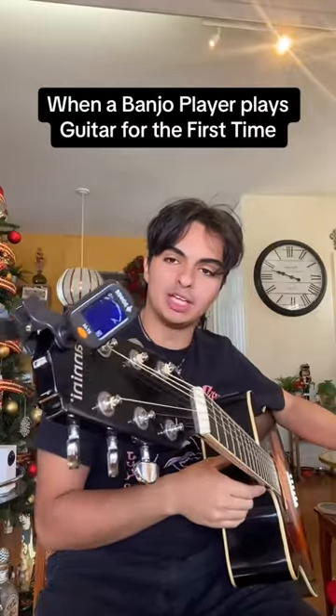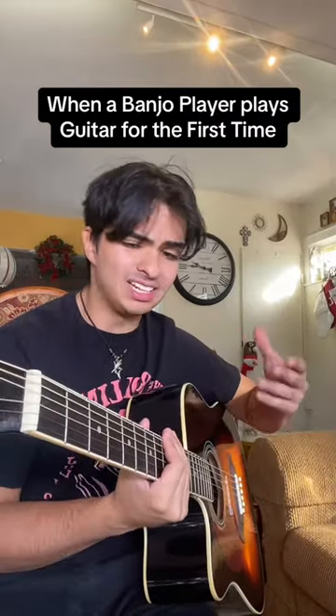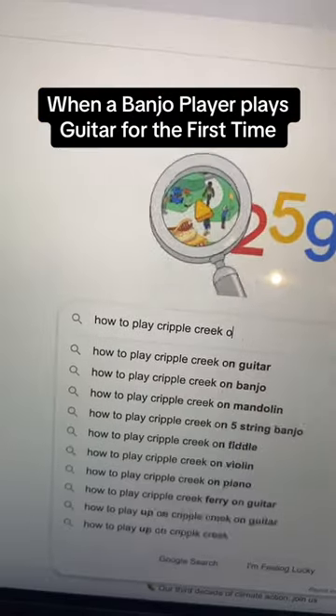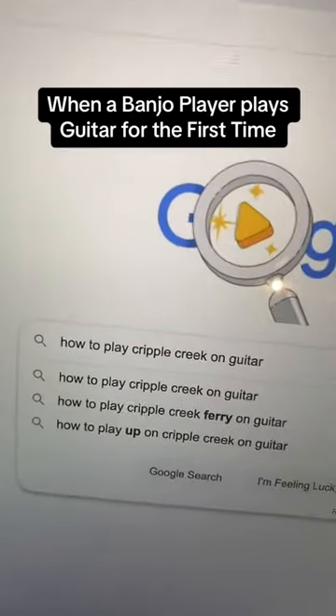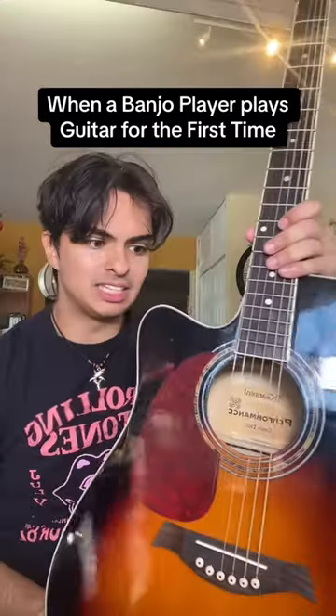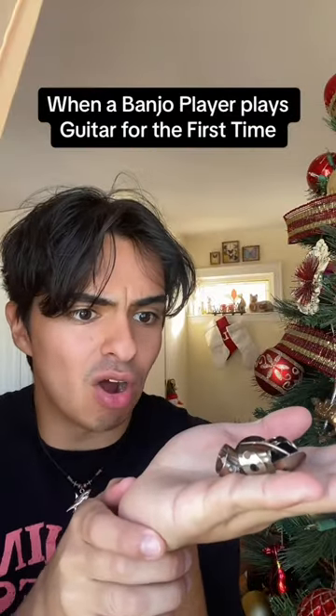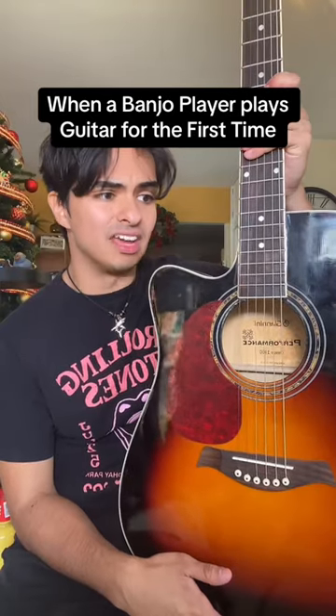Hey, what's up you guys, Marty Schwartz here. Who is this guy? What is this thing? They told me I needed it, so I bought it. Please tell me you could still play Foggy Mountain Breakdown. Wait, so I can't use my banjo picks on the guitar? Wait, so is bluegrass still a thing on this?